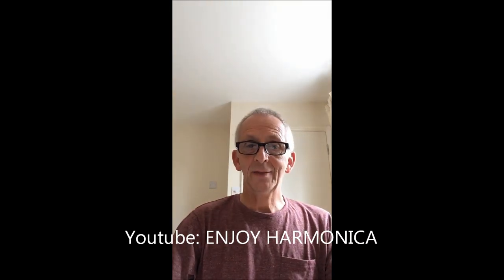And you're going to need a C harmonica. I've used a Golden Melody, but any C harmonica will do. Please subscribe to my channel, and thank you very much for listening and watching. Goodbye for now.